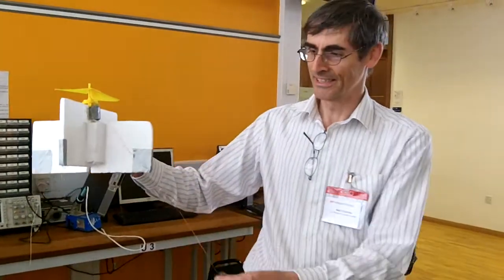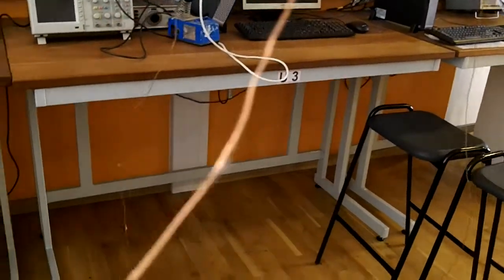This is the heli-tower. It's a combination of a helicopter and a tower. It's retained in the air by blowing downwards and producing lift. The lift is opposed by strings. Two of the strings are wires, feeding the electric motor with power from this power supply here.